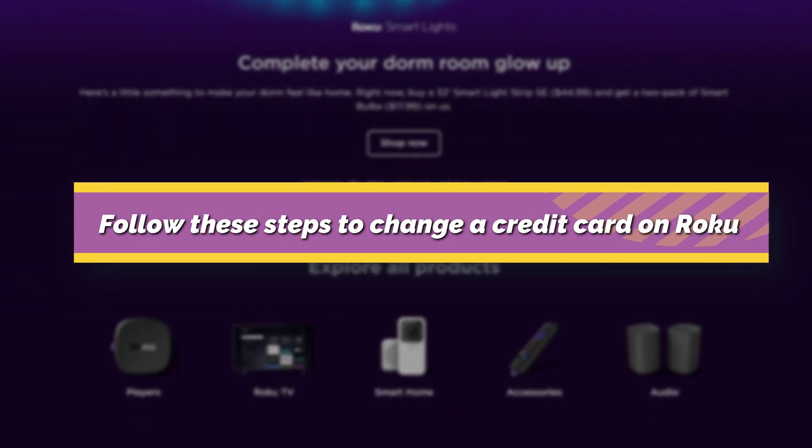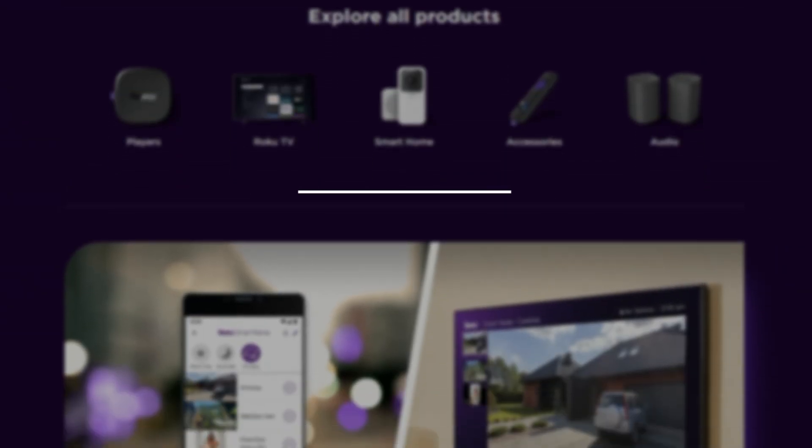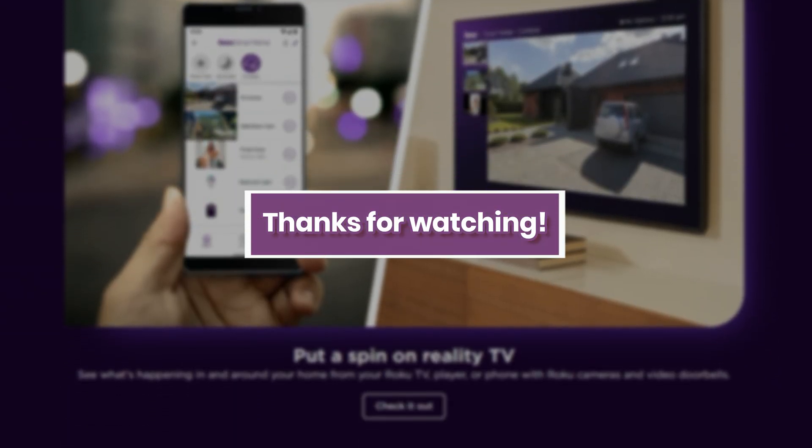Follow these steps to change a credit card on Roku. Thanks for watching. Till next time.